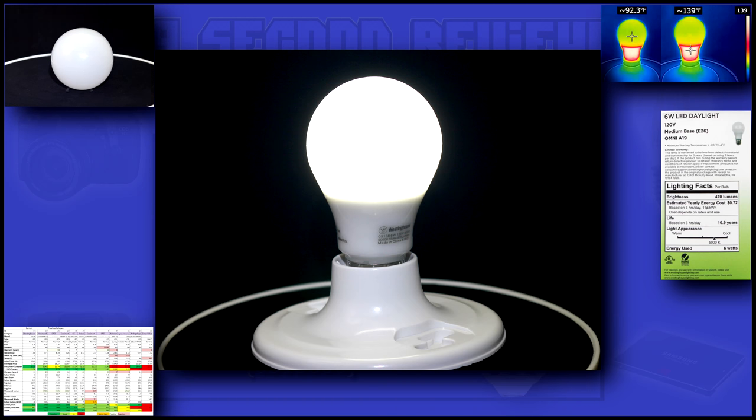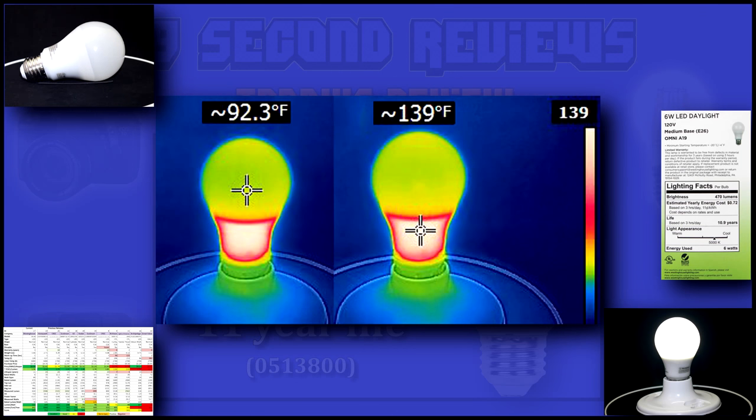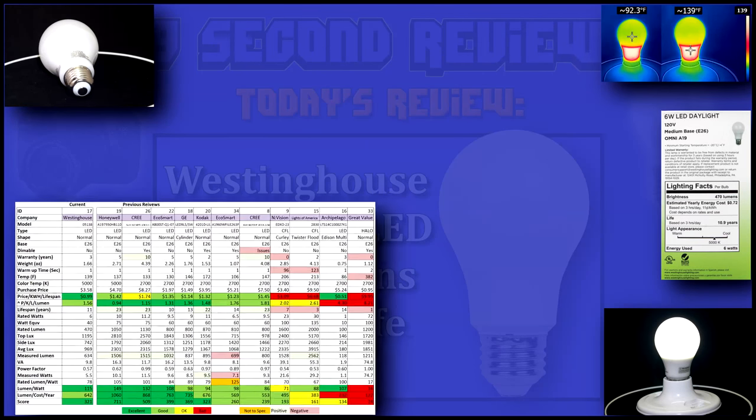Its bright 5,000-degree glow would do a good job supplementing a small room. With a temperature of 139 degrees, it's right where I'd expect it to be. Now on with the data.